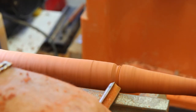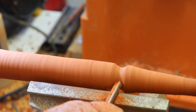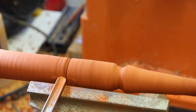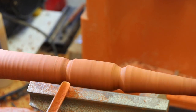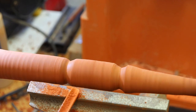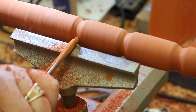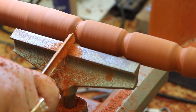Once I turned the handle down to size, I started forming beads on the handle. At first I started the beads with my bowl gouge, but I quickly switched to my new spindle gouge. I used my skew chisel to start the beads, followed by my spindle gouge. After using the spindle gouge for a while, I decided I didn't need the skew chisel — I could just use my spindle gouge, and that ended up making the process faster and actually even easier.